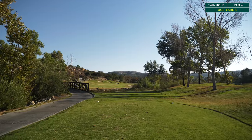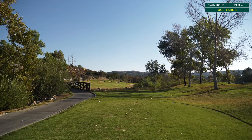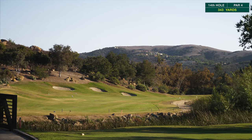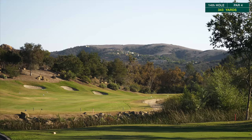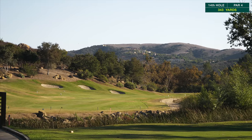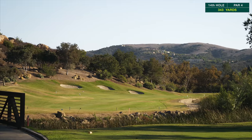Par four here, 300 and something yards. We've got a couple bunkers on the left-hand side up on the hill, and then anything to the right of this fairway looks like it's going to be in the hazard or a ravine. The tee shot's really important here, just like most of the holes, and from there it should be pretty straightforward.